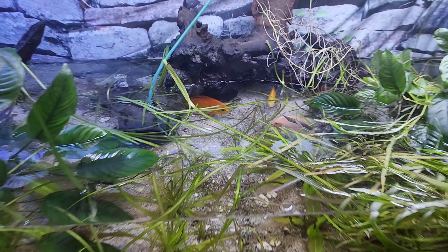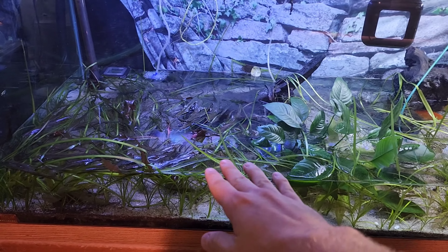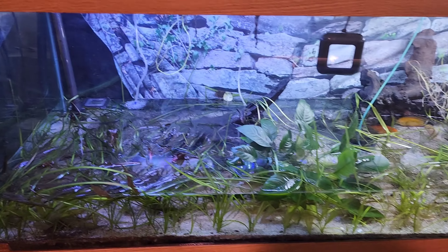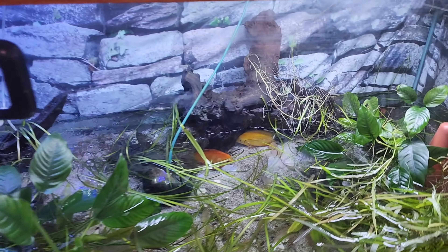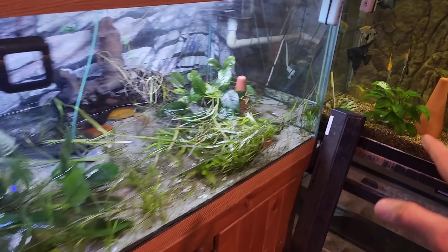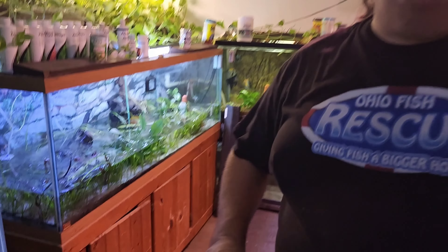Now we have to move all the discus that were in this tank. The water level is down and the leak slowed a bit, but we're not in the clear. We've got to take the FX filter off, get the plants out, get the discus out, and then figure out what to do with the tank. I already did a separate video on this tank, so watch that for more details.